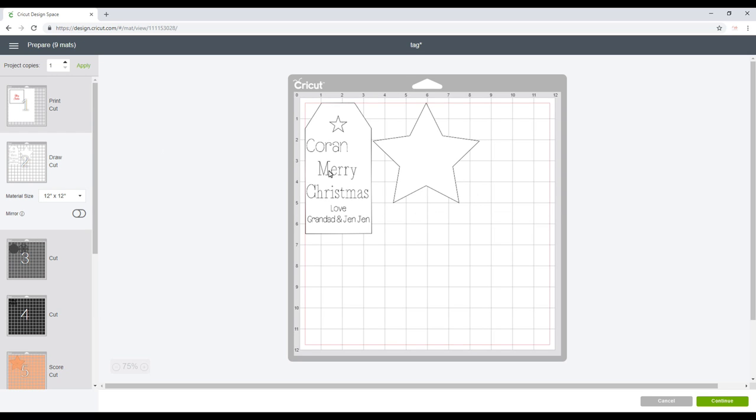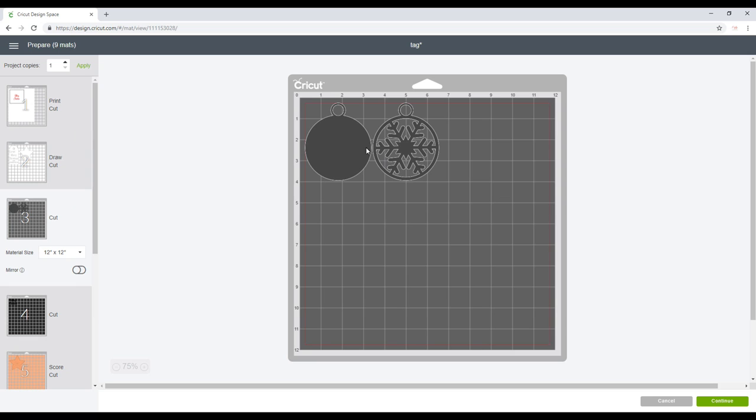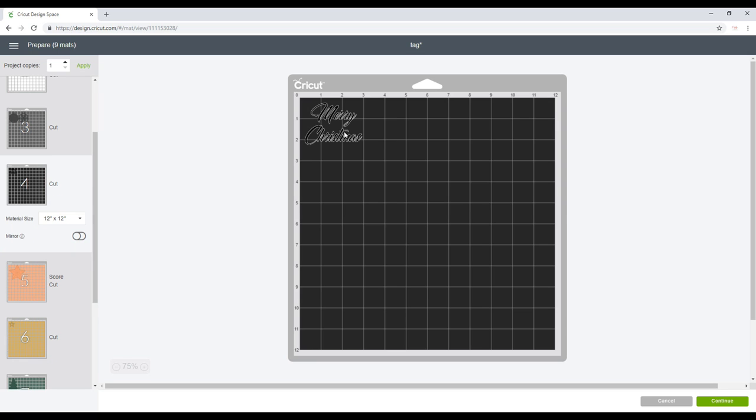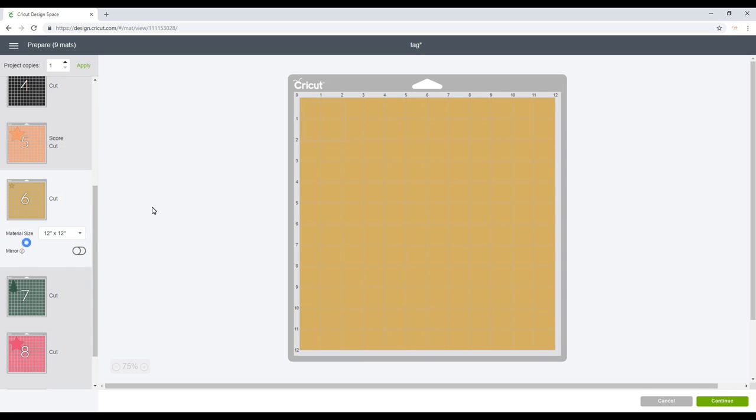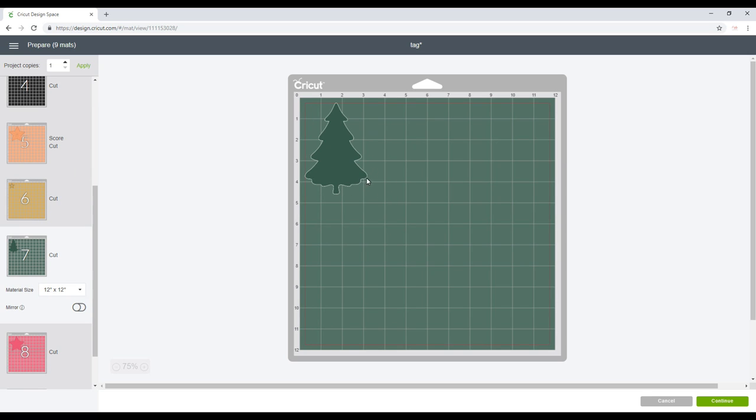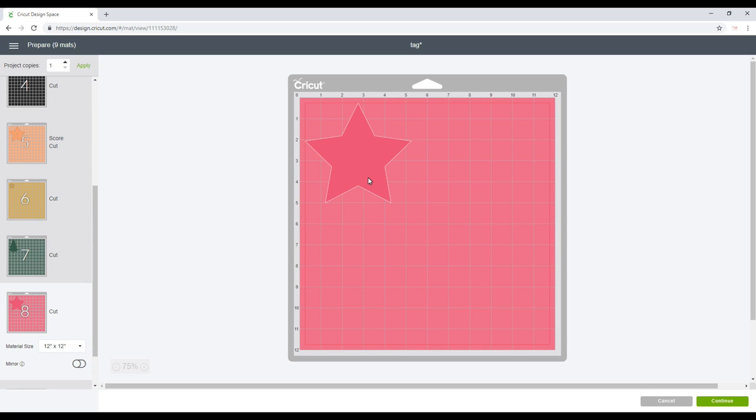In Make It, I've got a print and cut layer, a draw and cut layer, my basswood layer, vinyl, cardstock — I'm going to do it in glitter cardstock — more glitter cardstock, Cricut felt, and patterned Christmas paper. We can then go to Continue and start cutting out all my materials.